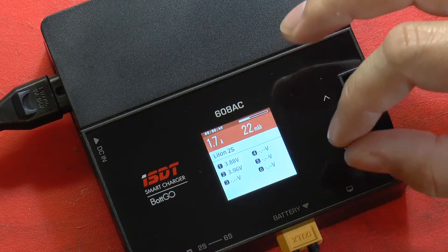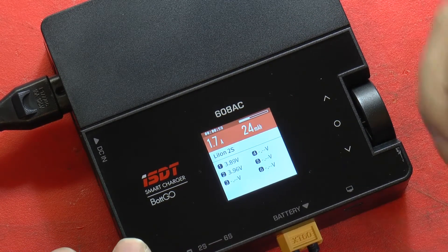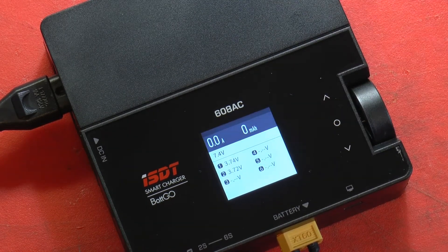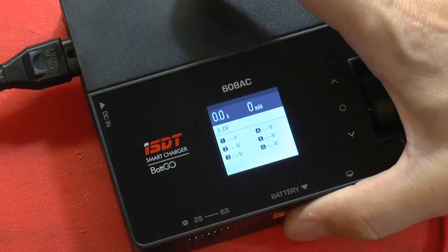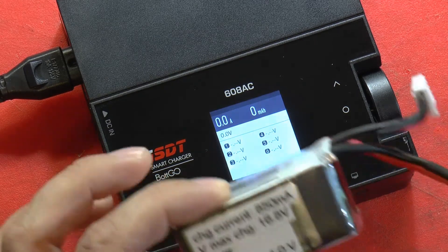When you get to the end, it'll give you a little beep and a message that it's done charging, and then you can take them off. For now, since I'm going to show you how to use the other pack, I'll push this button and hit stop — so that charge cycle has stopped for this pack and we'll unplug it.